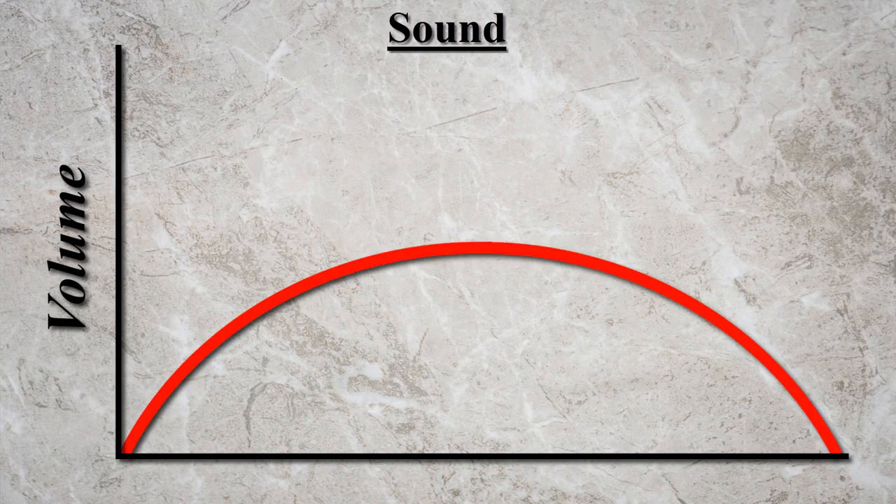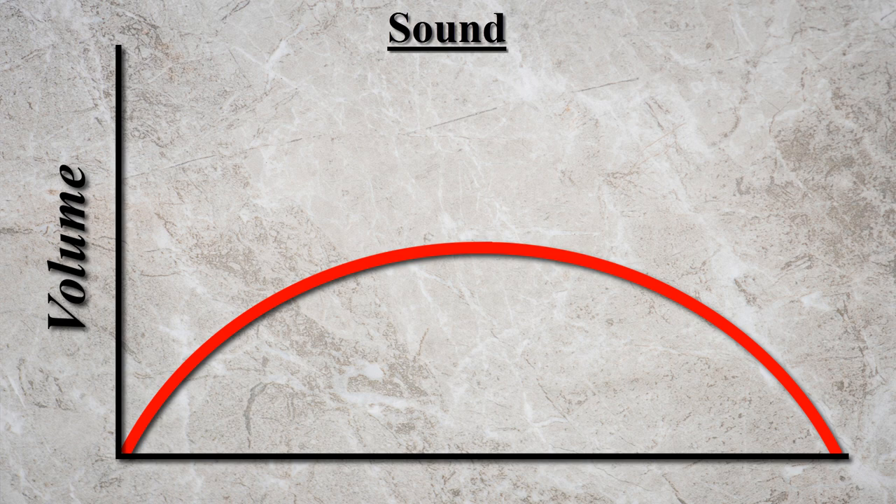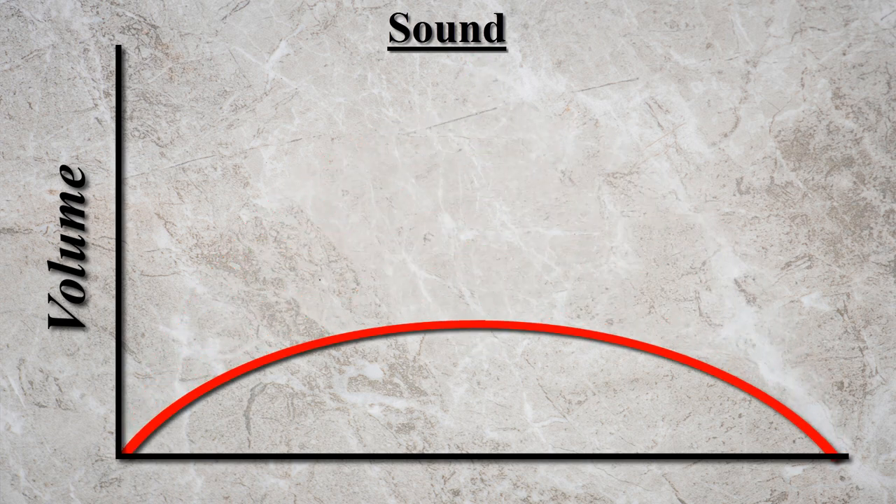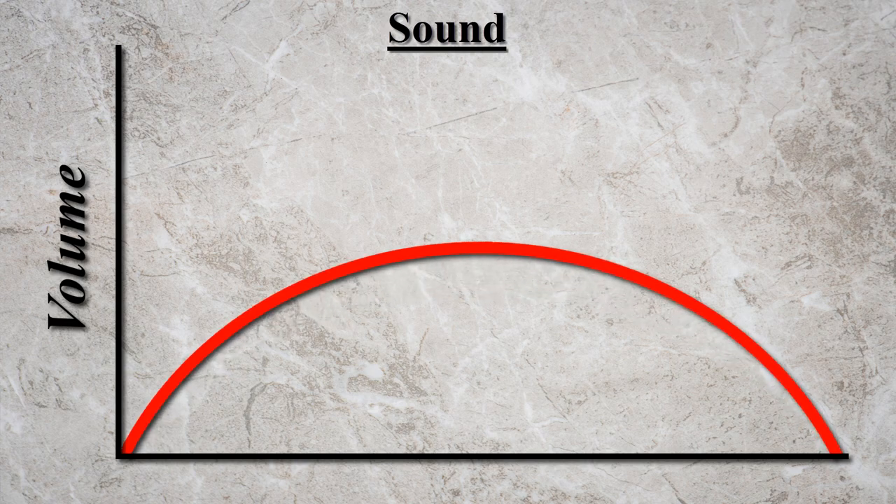You've probably heard of compression before and maybe even used it, but what is compression exactly? Well, to put it simply, compression is a form of signal processing that allows you to raise or lower the volume of a sound based on its original volume. So in other words, compression can make louder sounds quiet and quieter sounds loud. It can balance out the difference between louder and quieter notes to make them sound more consistent.